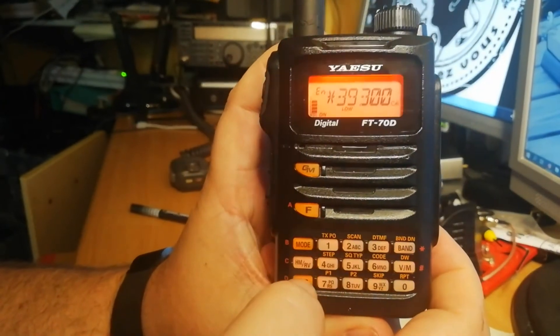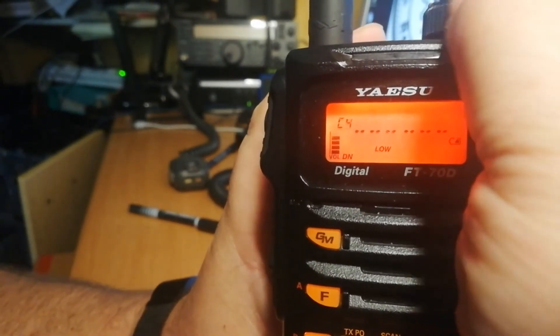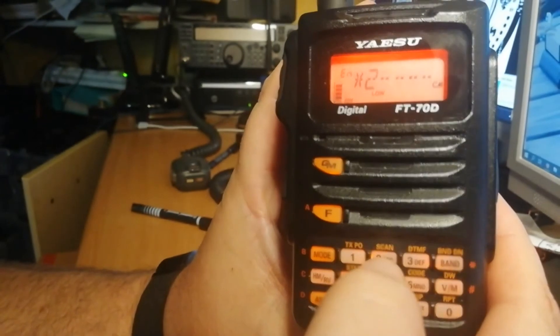The story repeats itself with the radio's audio. The reception is clear, but the voice seems to be muffled. Yaesu says the speaker has a 700mW output. Theoretically, this should be sufficient, but practically it's clearly lacking.